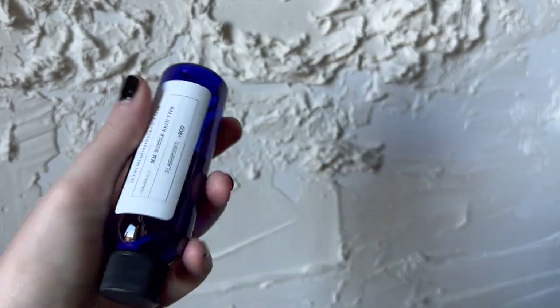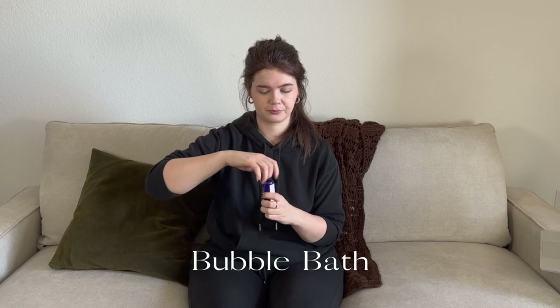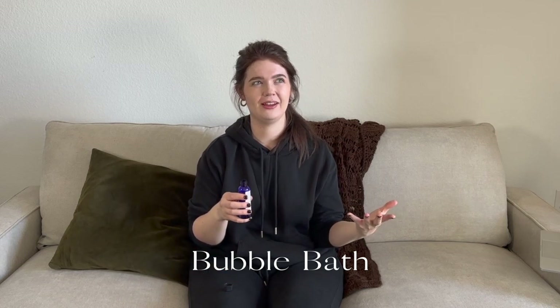Next up we have Bubble Bath type — this one is inspired by Maison Margiela's bubble bath scent. Very soapy and clean, but in a fresh kind of way. At my grandmother's house in the bathroom she always had these little soap shapes in a dish, and it just made the whole bathroom smell really clean, soapy, and fresh. That is what this smells like. I think it would be great as either a linen spray or a spring cleaning candle — I describe it as sunshine bubbles.